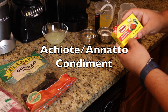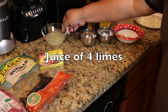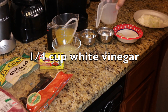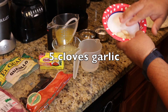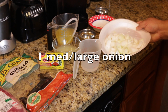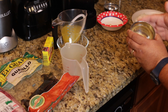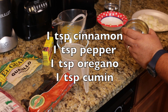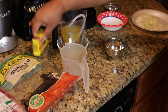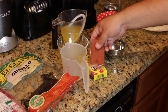We also have achiote — annatto — it's a condiment paste, very earthy, used in authentic Mexican recipes. I'm using the juice of four limes, one cup of pineapple juice, a quarter cup of white vinegar, five cloves of garlic, some salt to taste, and a medium to large onion chopped — we're going to blend this all together. For spices: one teaspoon of cinnamon powder, one teaspoon of black pepper, one teaspoon of dry oregano, and one teaspoon of cumin. For the achiote paste, I'll be using half of this little brick.